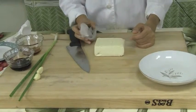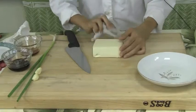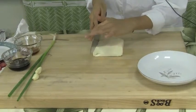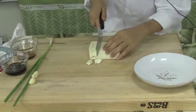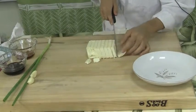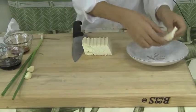I'm going to start off by getting the tofu ready by patting it dry with a paper towel just to soak up all the extra moisture. After that, I'm going to cut it into about half-inch slices. Once the tofu is cut, I'll place it nicely on my plate.